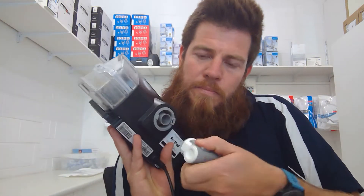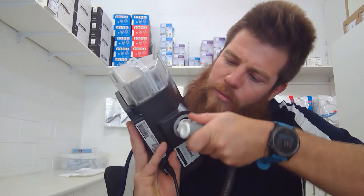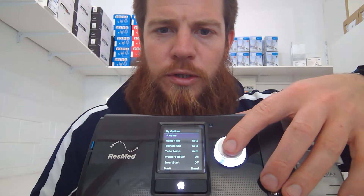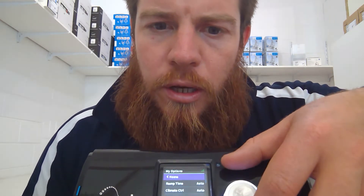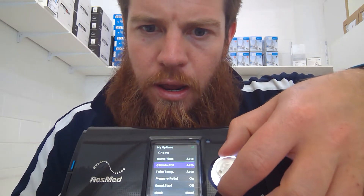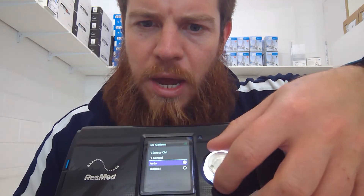With the AirSense 10, it's going to be a bit tricky doing it on camera. To change the humidifier settings, I recommend having your heated tube clicked in — just plonk that into the back of the machine. That allows us to change things a bit easier. Click into my options — this machine is currently set to auto, so you want to change that over to manual.